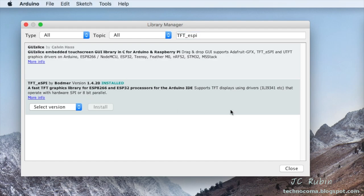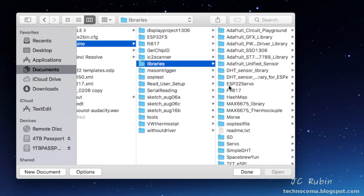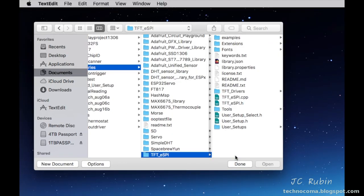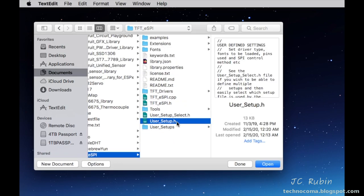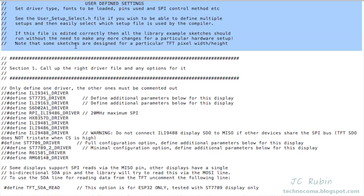Once installed, we'll have to edit the user setup file to accommodate the device we're using. Regardless of your operating system, go to the Arduino directory, then the Libraries subdirectory, then the TFT_eSPI directory. Within that directory there's a file called User_Setup.h — open it with your text editor of choice. Definitely read the comments. I'm just setting up a single instance, one device on an ESP32, but the comments explain more complicated configurations.